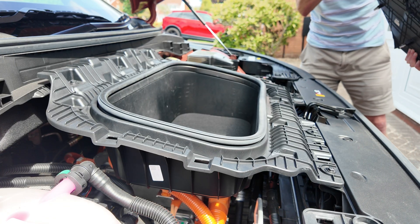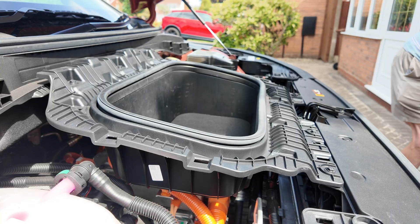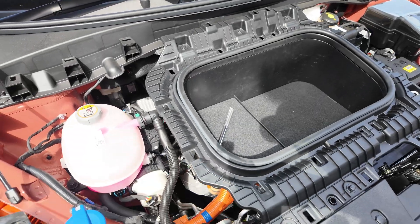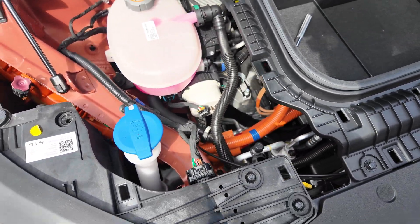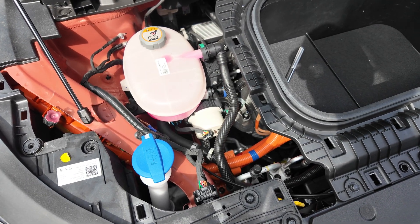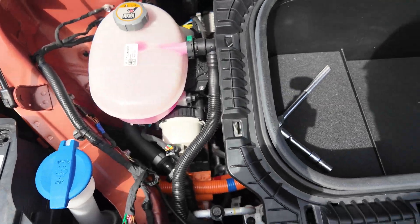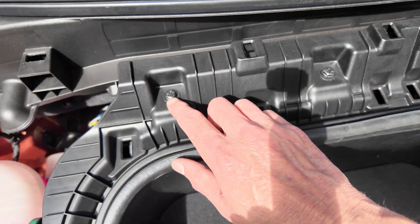That's just a clip gone flying somewhere. Then you can see down the side of the engine - that's where the battery coolant reservoir is and the windscreen washers. And you've got six 10 millimeter bolts for the frunk.